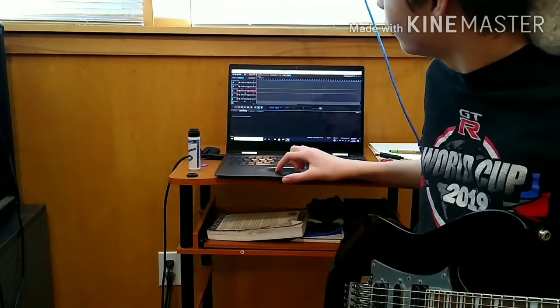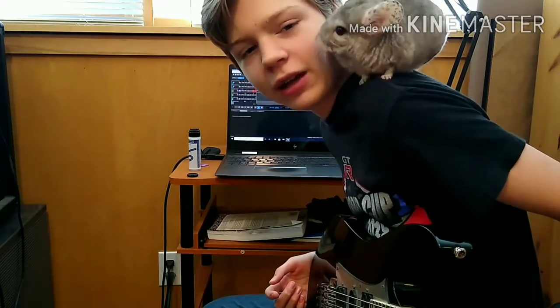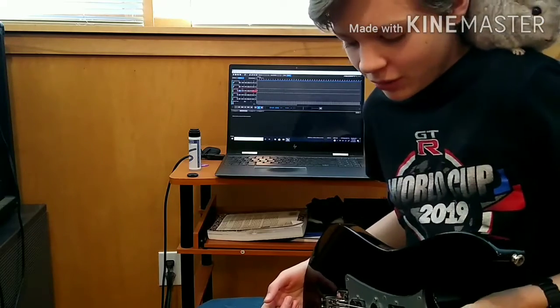Hello and welcome to another episode of Tracking Guitars with Lucas. This one is also featuring Miracle on my shoulder. Be a good bean.